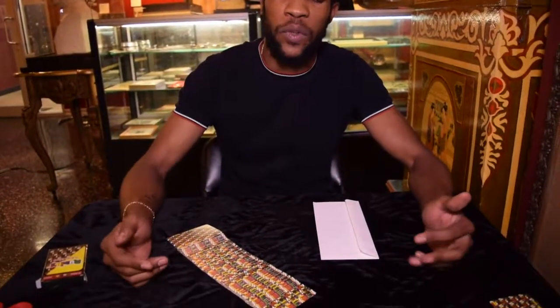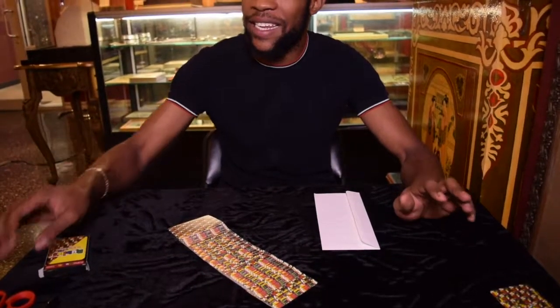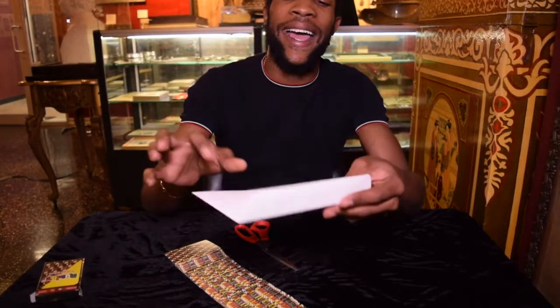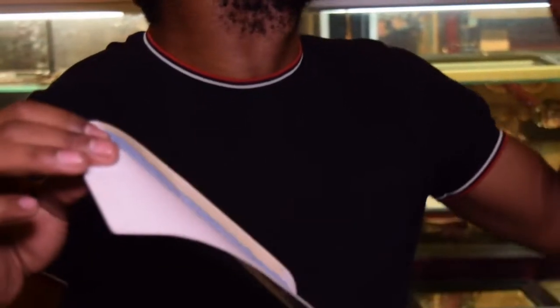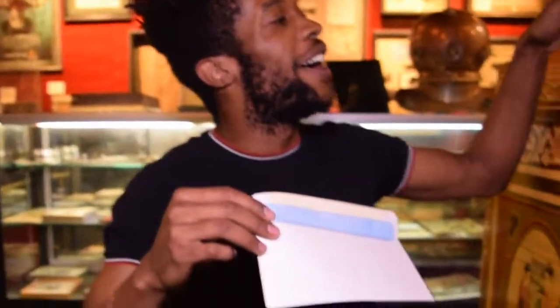You're going to need a few things for this trick. All you really need is one deck of cards — if you really don't want to mess up one deck, you could use two different decks. And then you're going to need a pair of scissors and an envelope. You're going to want an envelope that has one of these weird lips — not one of the triangle ones because the triangle ones are a little bit too long, and you'll see why.